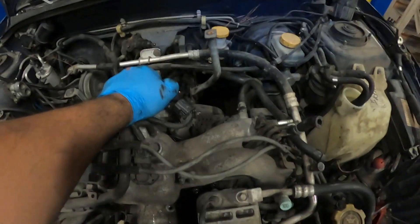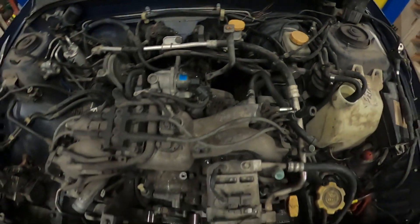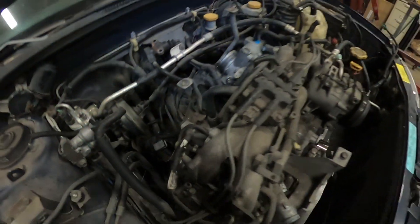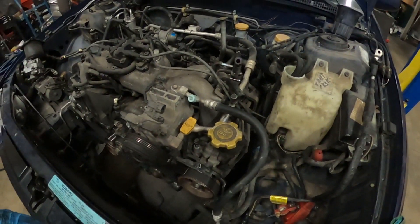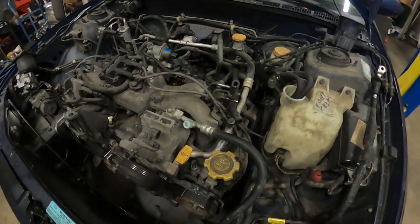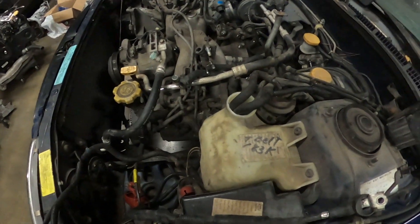I'm ready to pull out the motor. I already disconnected everything — I just need to remove these two heater hoses and that's it. I already went underneath and disconnected the exhaust, and I removed the bolts for the motor mounts. As soon as I remove those heater hoses I'll pull out the motor. Here's the starter — everything's ready to go. I'm going to go ahead and remove those hoses now.